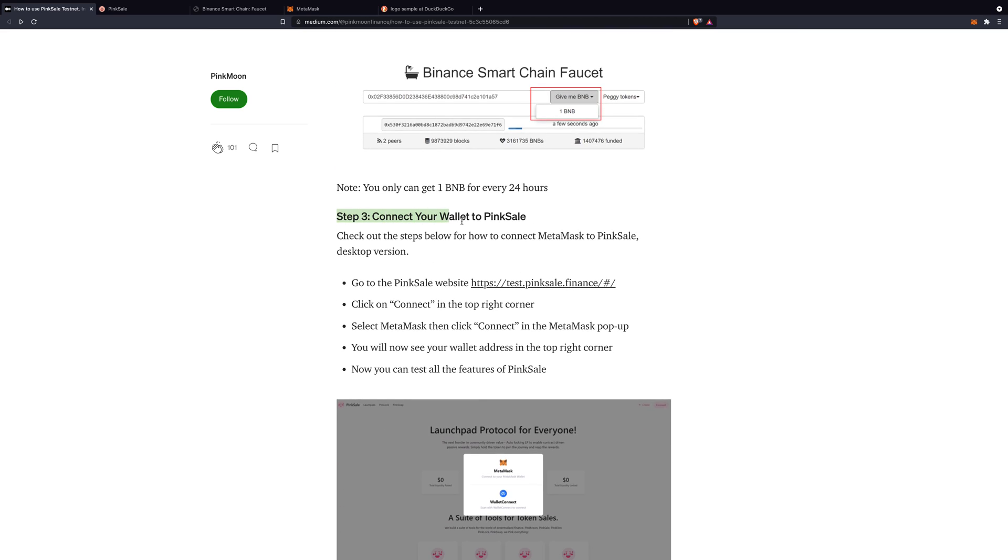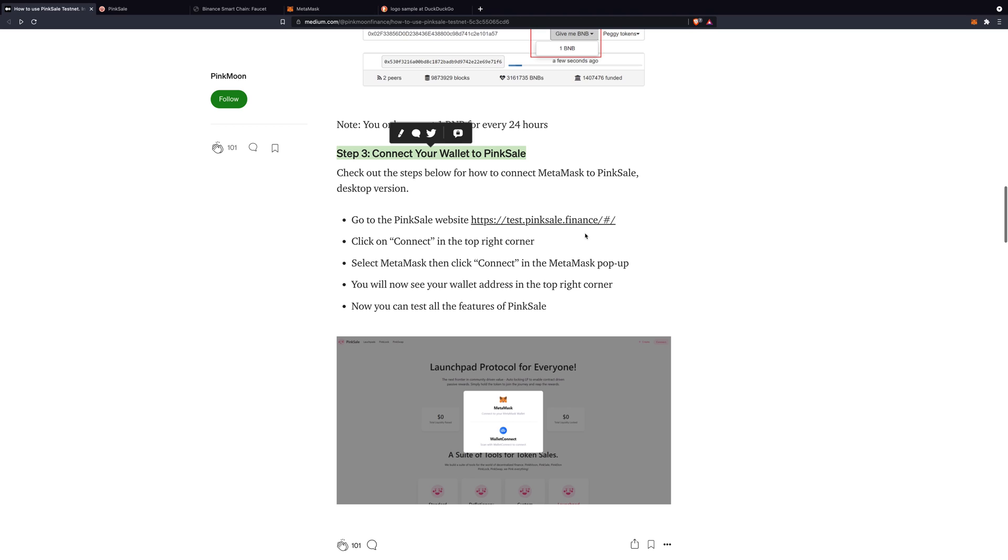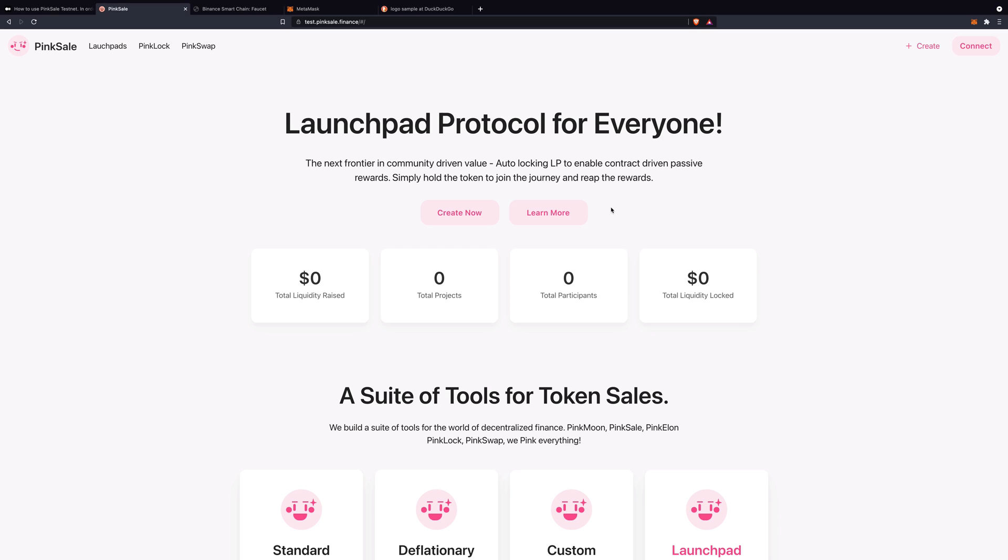Step three: connect your wallet to PinkSale. Click on that link and open up the PinkSale website. Please remember, this is testnet — it's not the real thing as yet, so whatever we do here is not real. We're testing the platform. First of all, we want to connect a wallet — MetaMask. You might see a window popping up from MetaMask asking if it can connect to PinkSale. Click yes.